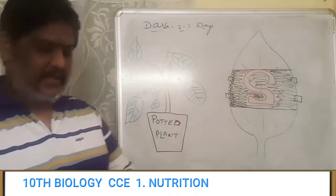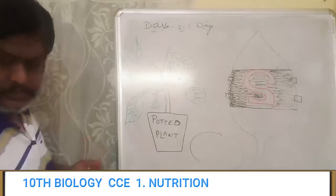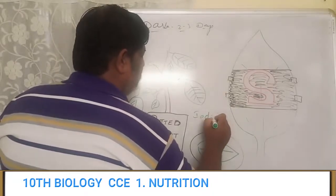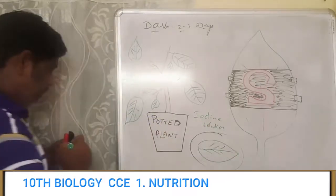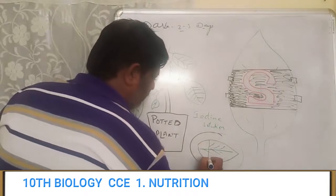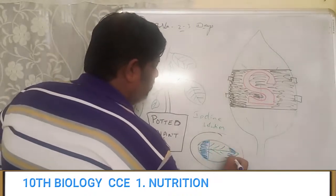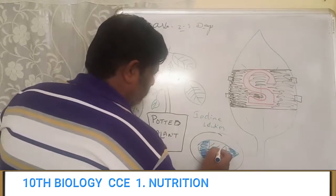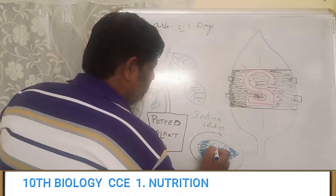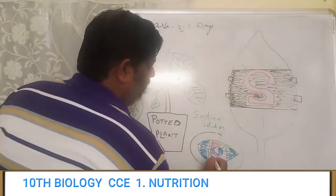Once the leaf becomes pale in color, we will keep that same leaf in a Petri dish. Then we will treat it with iodine solution. Once you treat it with iodine solution, this particular part — the part that was exposed to sunlight — will turn into blue color. Only the part which was cut out and exposed will turn blue, whereas the rest of the leaf which we covered with the black paper will not turn any color — it will remain colorless.